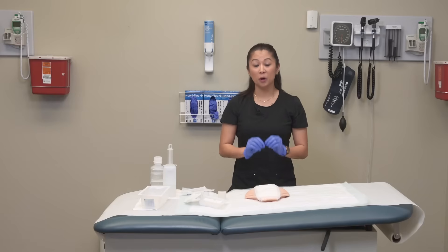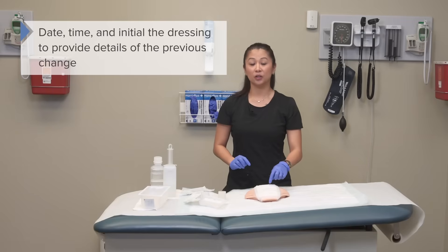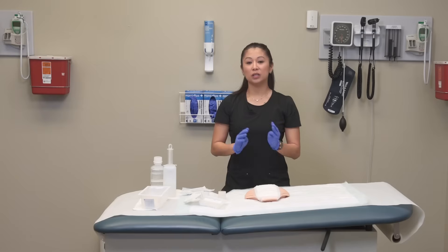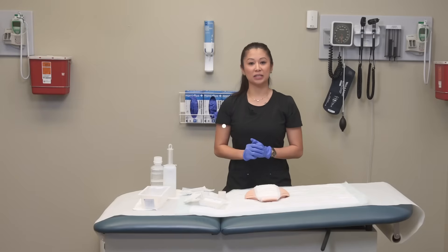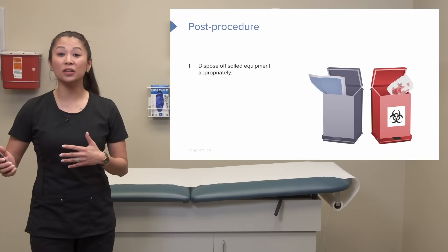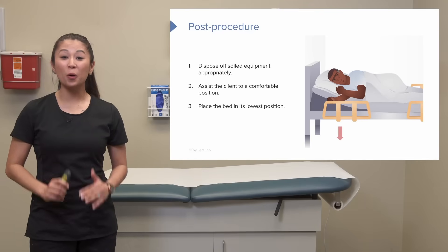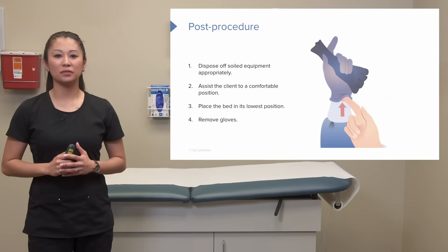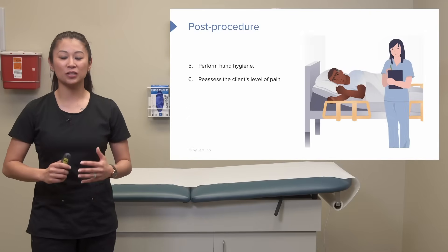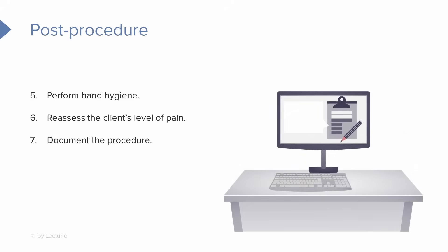Before you leave, don't forget to initial, date, and time your dressing, so when the new shift comes on they'll know when the last dressing was done. Once irrigation is complete, dispose of all soiled equipment, assist the patient back into a comfortable position, place the bed to the lowest position for safety, remove your gloves, and perform hand hygiene. Don't forget to reassess the patient's pain — the procedure can be uncomfortable — and treat accordingly. And of course, don't forget to document.